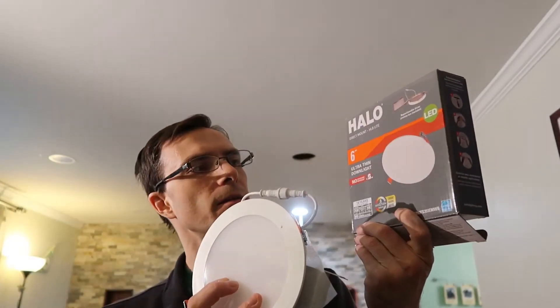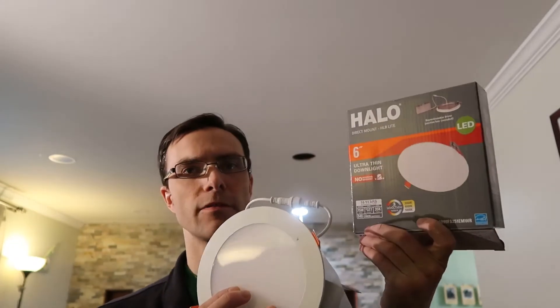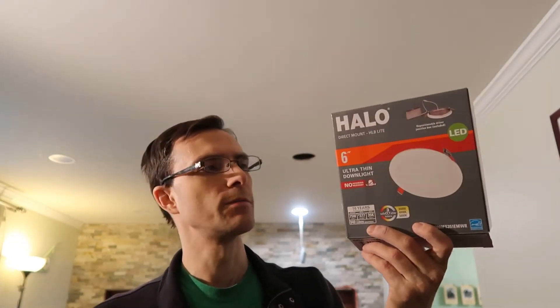Today I'm going to show you how to custom fine-tune the color of your LED recessed ceiling lights. I'm using these three colored Halo six-inch lights from Home Depot. I got a real good deal on them by shopping around at different Home Depots and they have three different colors.